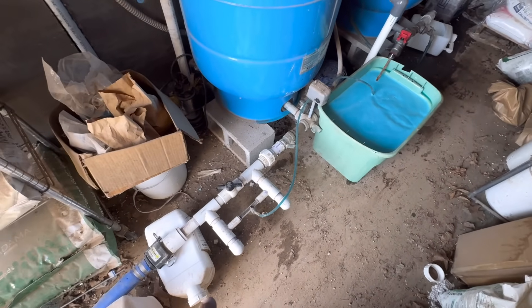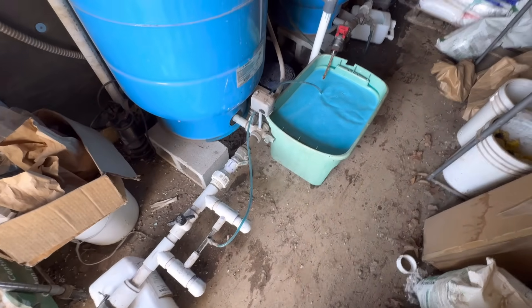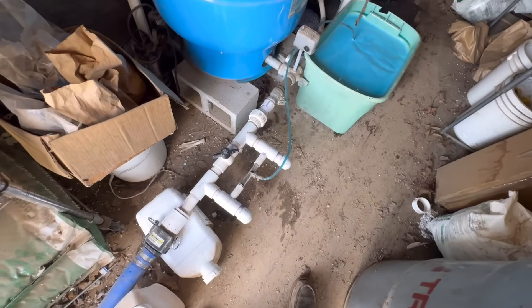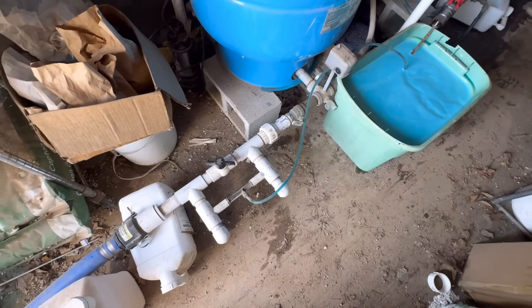I've got a bag of triple 20 mixed up for now — that's what I'm going to use. Got the Massy injector here running it. Since it's been dry outside I do want to irrigate as well, so I'm letting it run for a while. We'll be back after a bit to make sure everything is good.